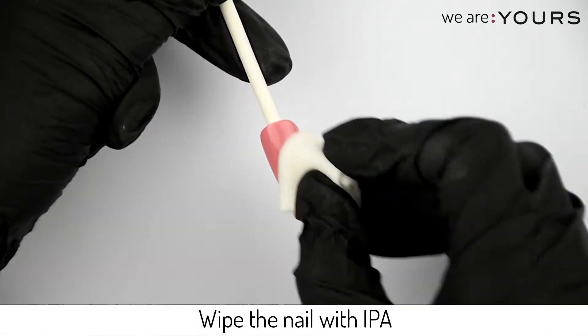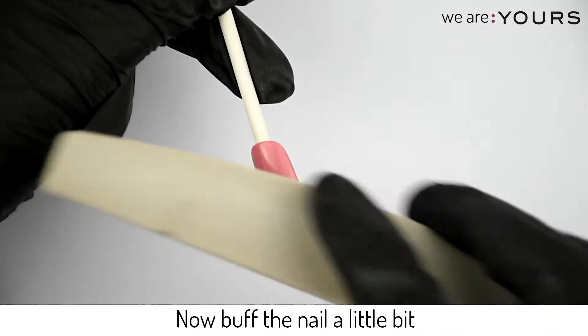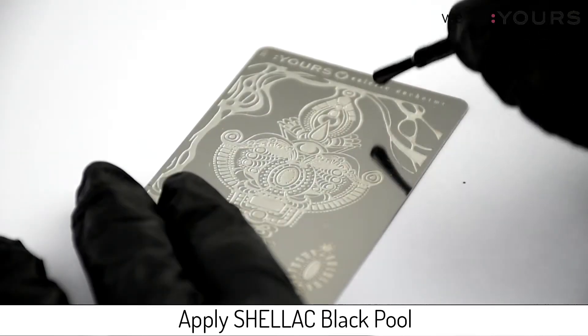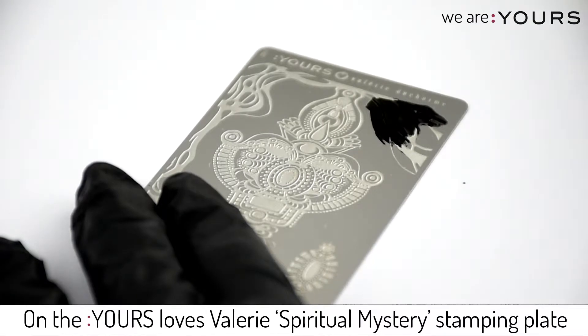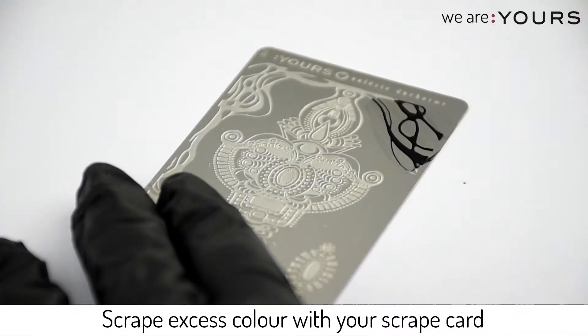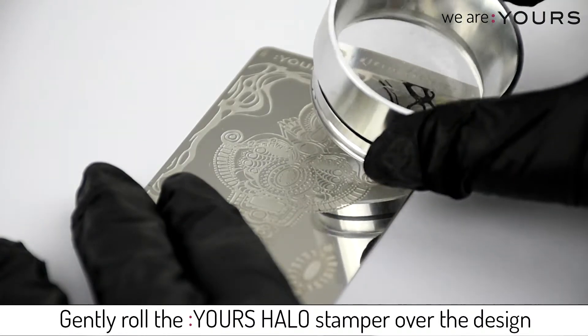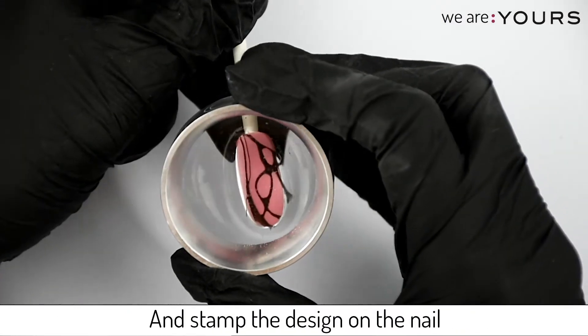Wipe the nail with IPA and buff the nail a little bit. Apply Chelecq Blackpool on the Yours Lost Valerie Spiritual Mystery stamping plate, scrape excess color with your scrape card, then gently roll your Yours Halo stamper over the design and stamp the design on the nail.